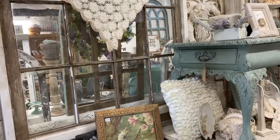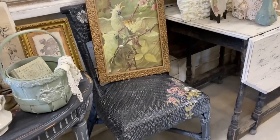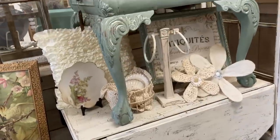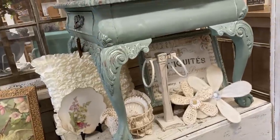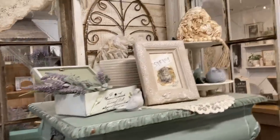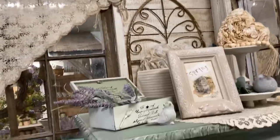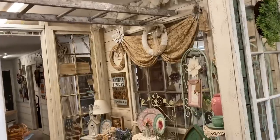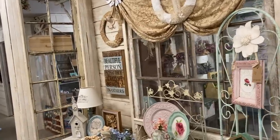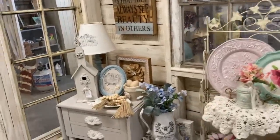He built this little 'she shack' out of materials we already had on hand and I thought it turned out really neat. Inside this little she shack I decorate more shabby chic. In my store overall I have a lot of farmhouse decor, but in the she shack it's mostly cottage core and shabby chic. I do mix a little bit of that outside the she shack, but you'll see most of my shabby chic items inside this little area.